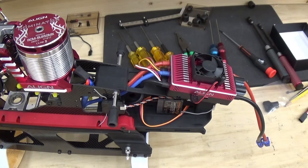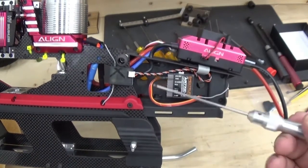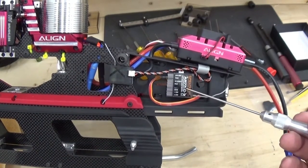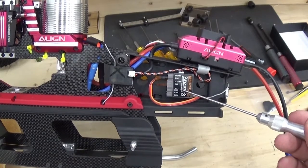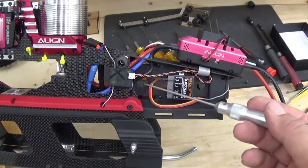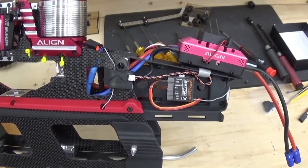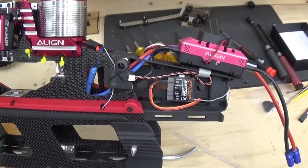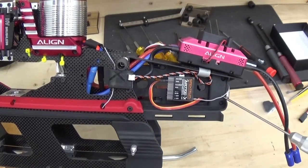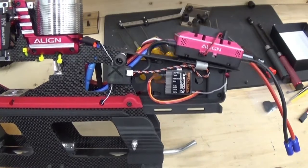Receiver-wise, I had been using an external receiver for the microbeast — it's what I had around. I finally received my AR7700X, which is a single-line capable SRXL receiver. I've got this bound to my DX9 and I've got a single line coming around through the frame to the microbeast on the far side, with the remote receiver and a single whisker antenna wrapping around the front of the battery tray.